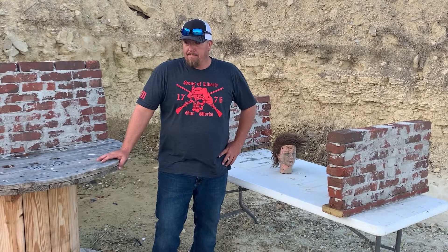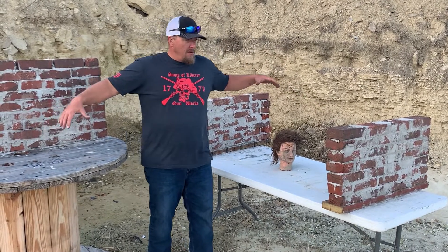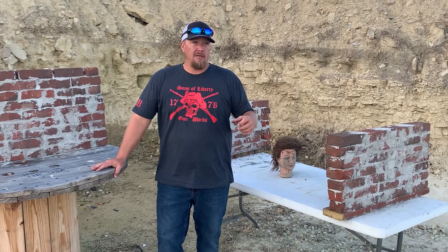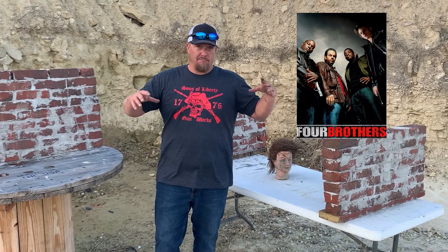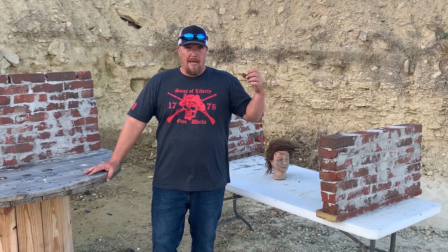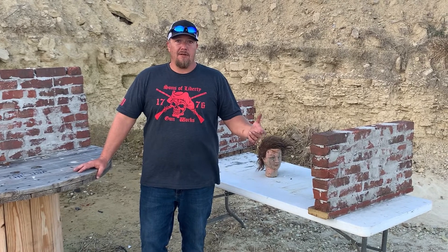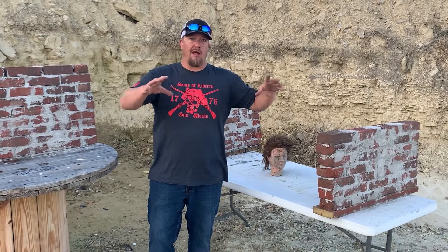So today, you'll notice we got some brick walls set up. For a very long time I have wondered about brick walls because of the movie Four Brothers. There's a big shootout scene where the crooked cops show up to kill Marky Mark, Andre 3000, Tyrese, and the other brother that nobody knows. There's a scene where they call out 'Jackhammer' and they focus all their fire on one little spot on the brick wall and just chew right through.